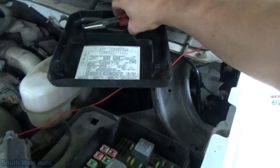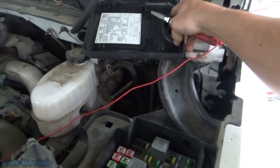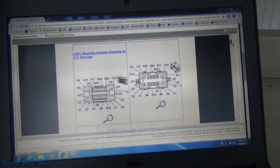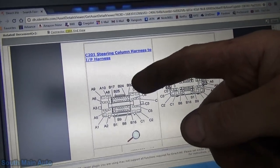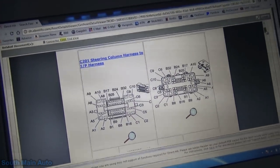So we'll put that back in. I just want to eliminate that variable only because I had a fuse today that almost burned me on an airbag system — it looked absolutely perfect. Of course I'm running out of battery too. So, connector C201.